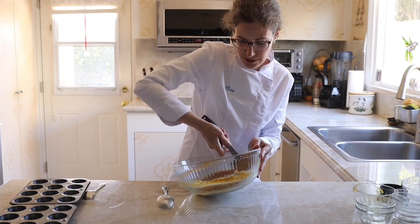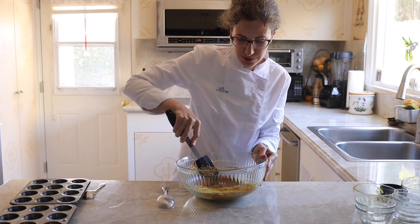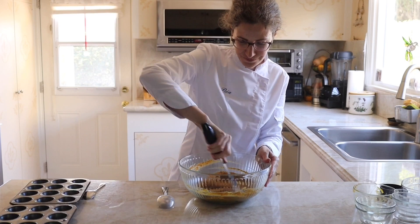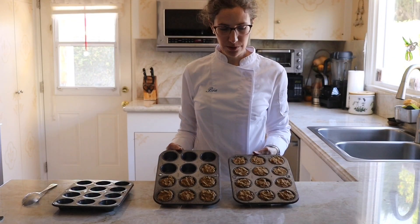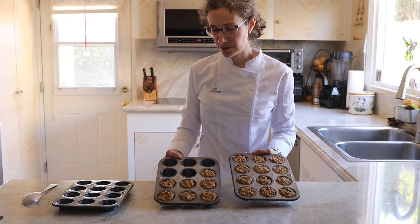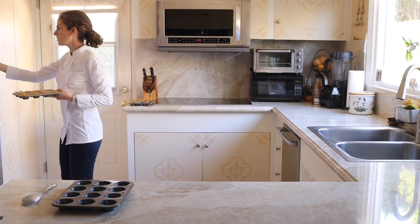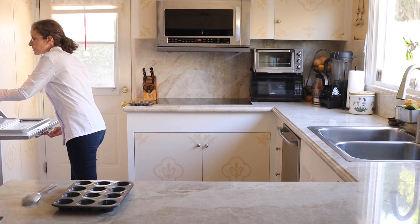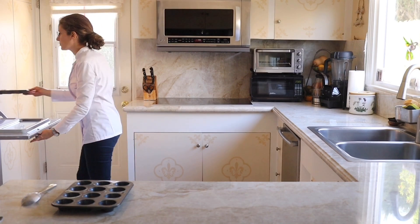I'm using my spatula to mix, but you can absolutely use a spoon. Then fill all the muffin cups with batter all the way to the top and put it in the oven: 12 minutes for mini muffins and 25 minutes for regular size muffins.